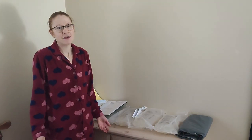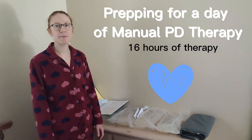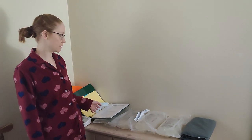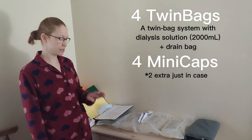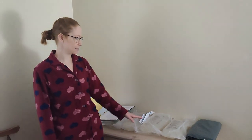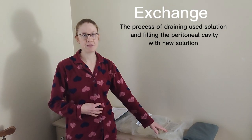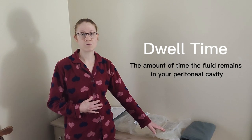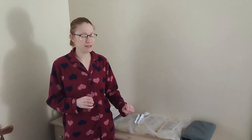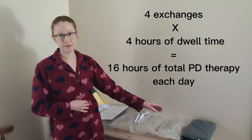Good morning. This video I'm going to show you what a day looks like doing peritoneal dialysis manually. At the beginning of the day I set out all the supplies I'm going to need. I do four exchanges, so you can see I've got four bags here. Each exchange, when I put the fluid inside me, they call it dwell time — the fluid sits in your peritoneal cavity for four hours. That's for me; you may be different. So the whole therapy takes about 16 hours.